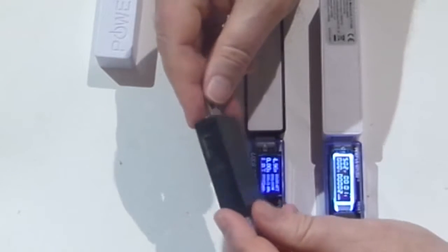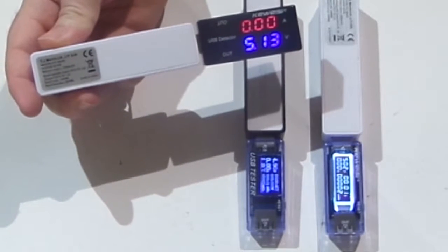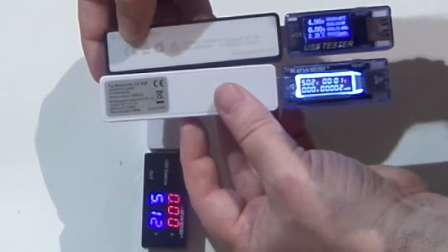The one on the far left and far right are from the same maker. The big difference with the far left one is it only does voltage and current, but it has a very nice bright LED display. The LCD displays are bright but quite small to read. The OLED screens on the other two give a lot of extra detail which might be useful.